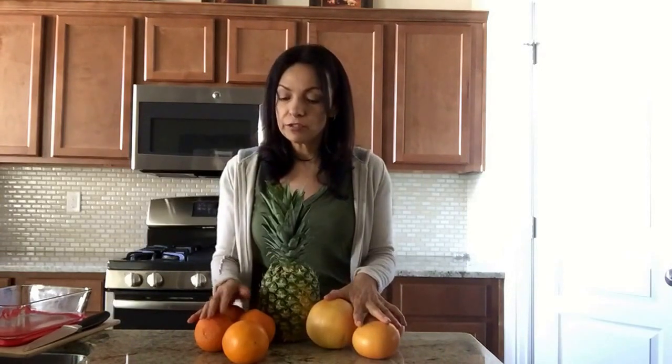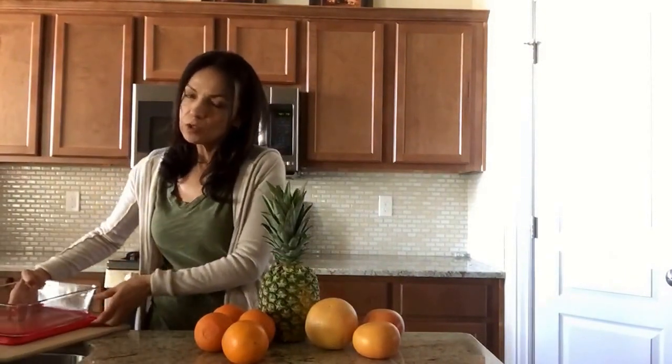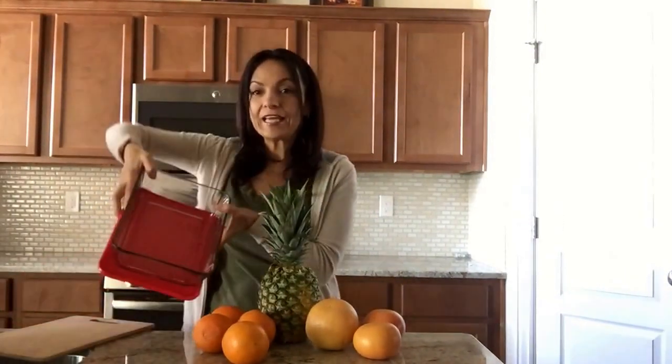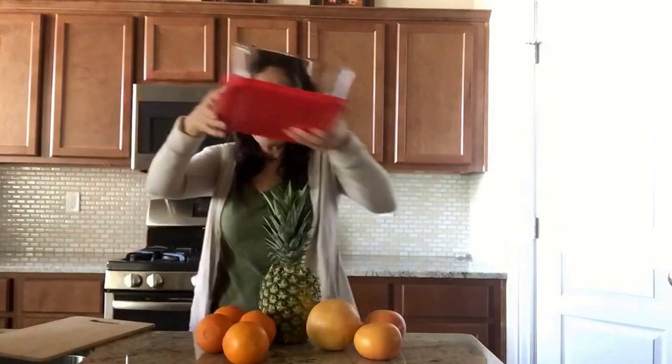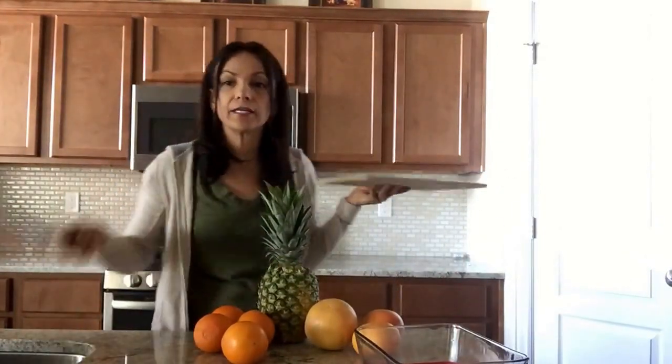In this case I'm just doing juicy fruits, so I'm going to be using three grapefruits, one pineapple, and four oranges. You could use more or less of these amounts as you like. You're also going to need a glass bowl to put the fruit in, a cutting board, and a good knife.